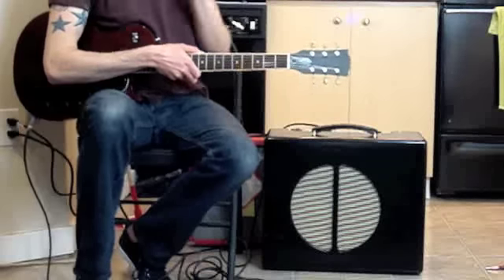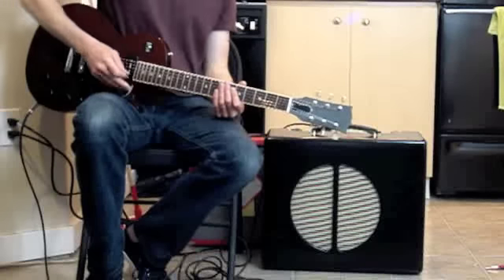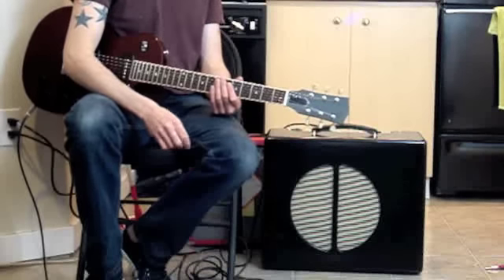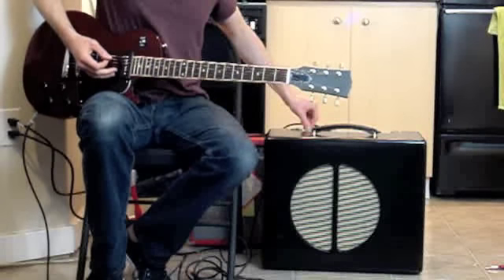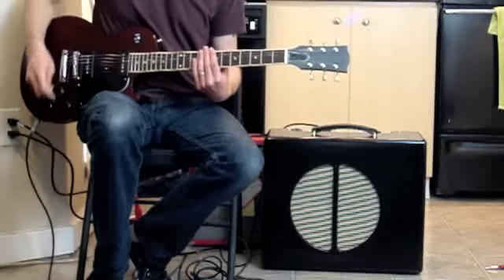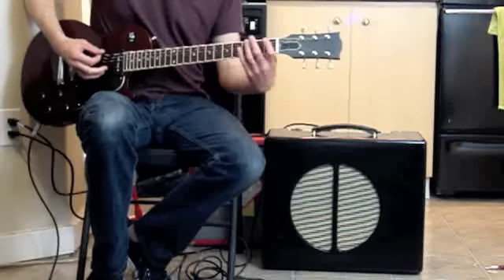This is a three-knob reverb: dwell, mix, and tone. I've got the dwell at about a four, mix at about a six-and-a-half, tone at about a four. Let me turn that tone down just a hair and I'll turn the mix down a hair as well. This should be a sound similar to what you might get out of a combo amp reverb.